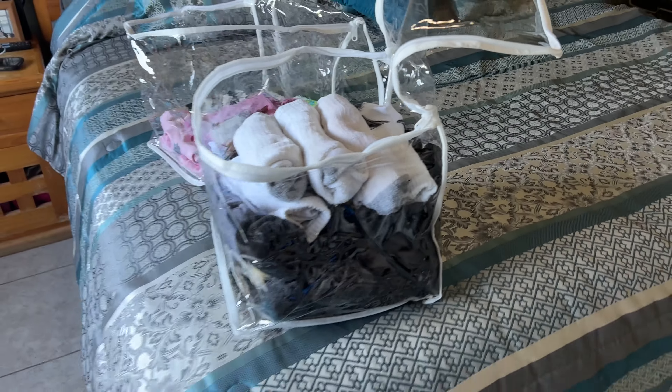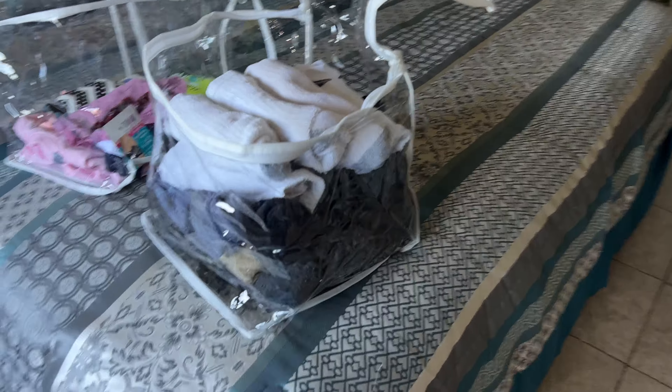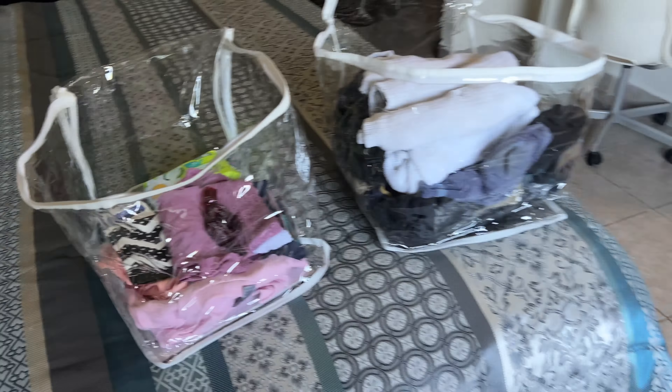These are great accessories for your daily life. For your wardrobe, if you're going to travel, if you want to move, you can put different clothes and stuff in these boxes.